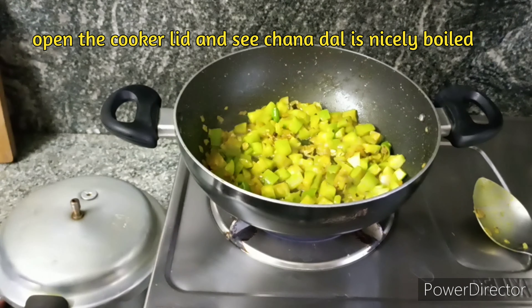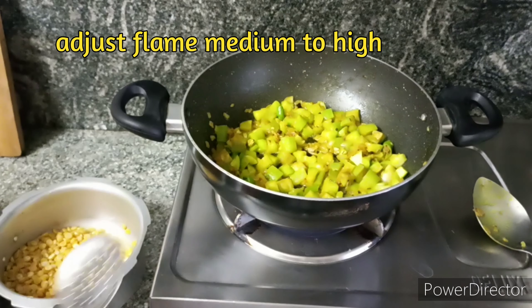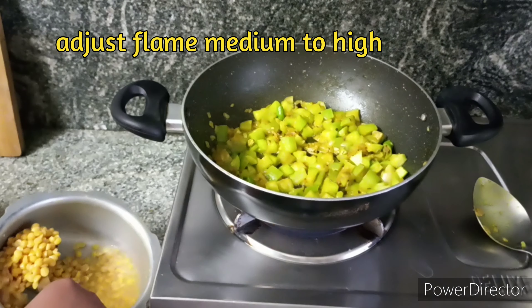Now for the peaches, we will start to get the peaches and put them in the pot. We will start to get the peaches and put them in water.